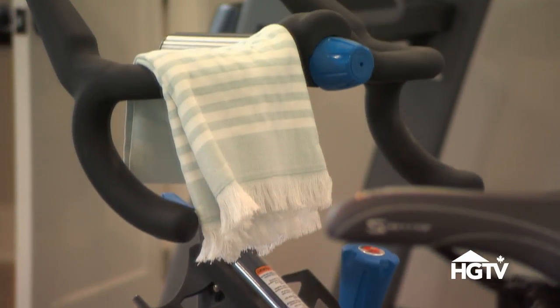If you have the space for a home gym, here are my tips for making sure it's a space you'll actually want to use.